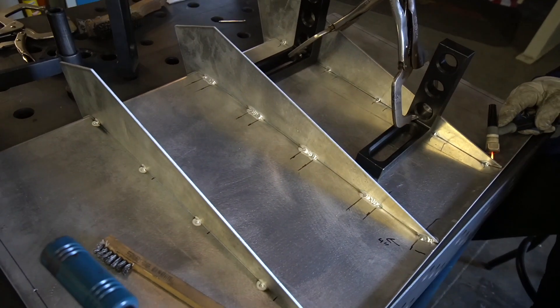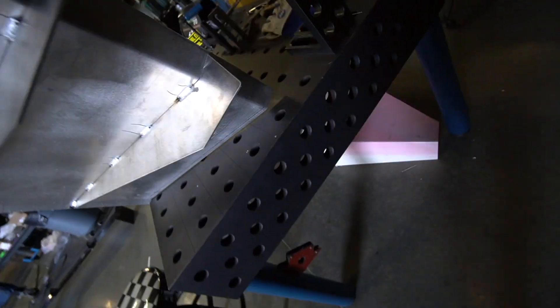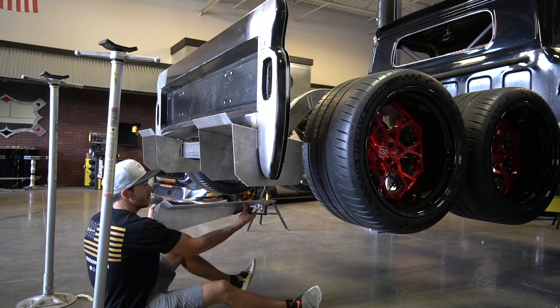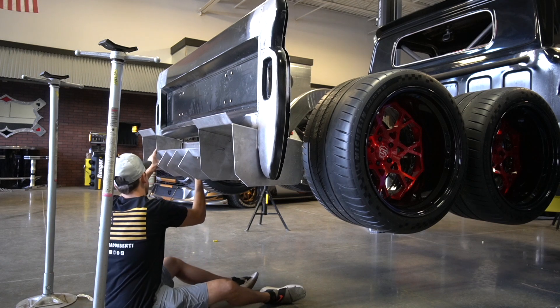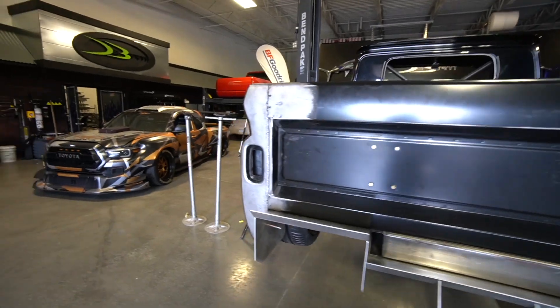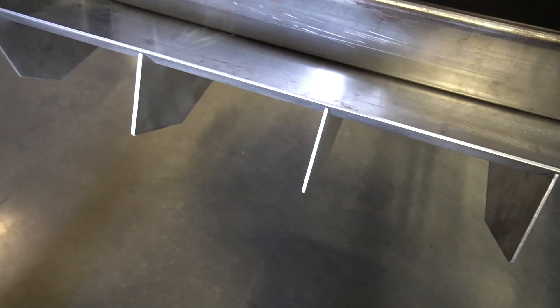I can't wait to set this on and get the full effect, but Garrett's over here killing it — we're getting her done. The time is here to finish the diffuser. Once this is in all we've got to do is weld it together. Let's throw this bad boy in and see what she looks like. Wow! Look at how awesome that looks. Check out the finished product. It's so exciting.